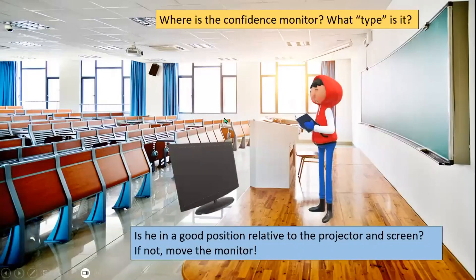Next we have a short quiz: where is the confidence monitor and what type is it? It's right there on the floor, so it's a floor monitor. And here's the presenter — is he in good position relative to the projector and the screen? There's the projector and the curved screen. It looks like he's about one third of the way in front of it, so he needs to move to his left and either rotate or move the monitor so he's not in the way of the projector.